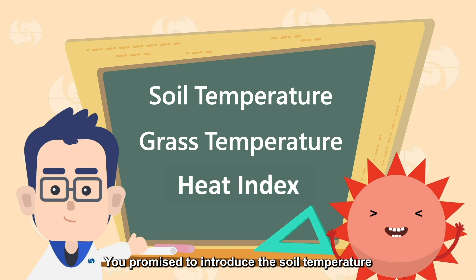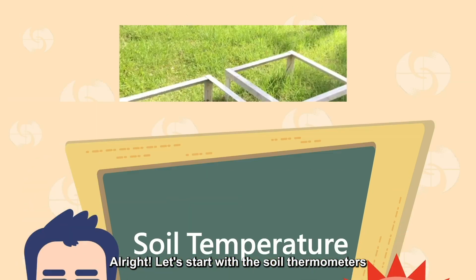You promised to introduce the soil temperature, grass temperature, and heat index. Alright, let's start with the soil thermometers.